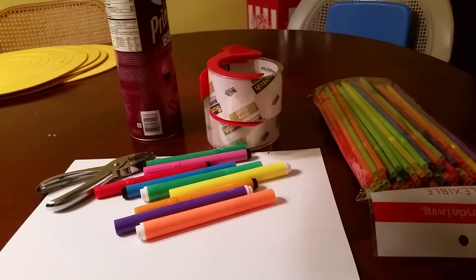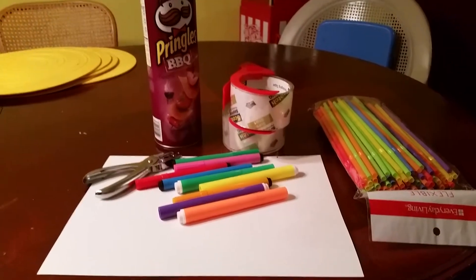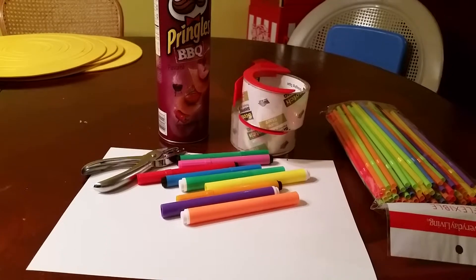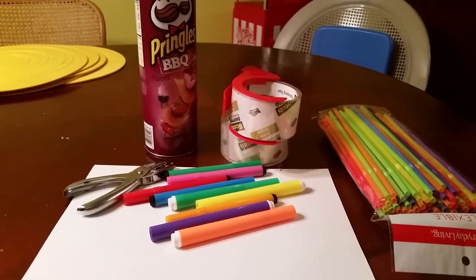Hi guys, today I'm going to show you how I made my version of the straw game. The first place I saw this was on JDA's channel, and I've seen it a couple other places too. So I'm just going to show how I made it.